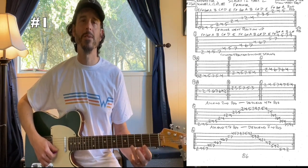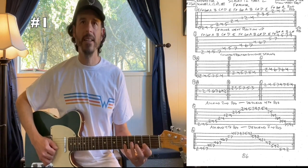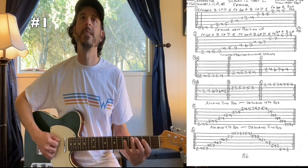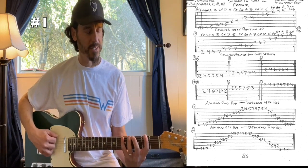Bringing it back down: four, two on the first string; five, three, two on the second; four, two, one on the third string; four, two, two on your fourth string; five, four, two on the fifth string; and then five, four, two on your sixth string.